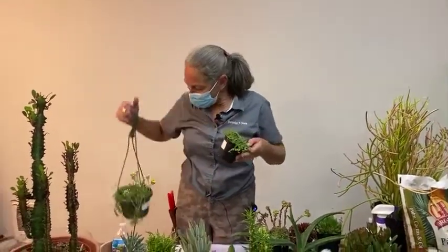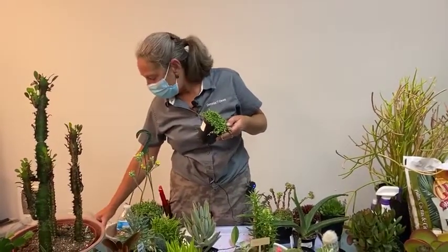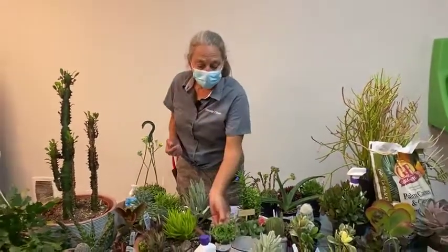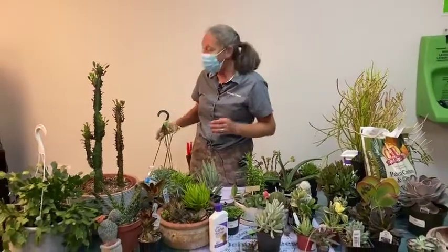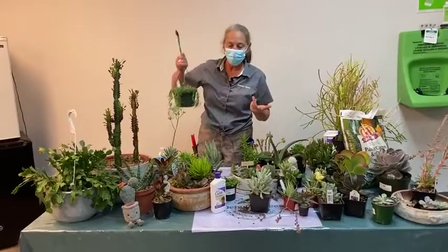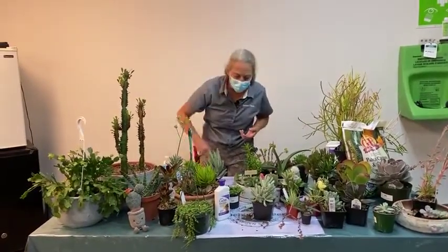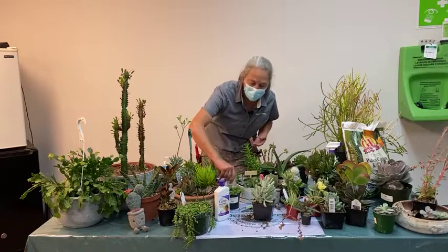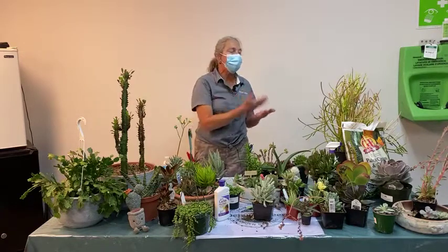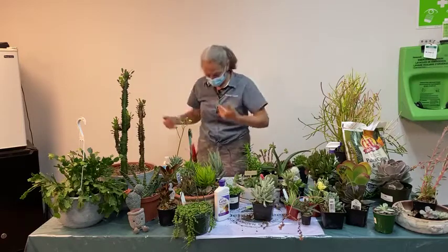We water succulents and cacti less in the winter months than in the summer months. Not only because plants are growing slower during winter, but there's also less light, and the availability of light is what makes the plants use more water as they grow and as it evaporates. Remembering to alter your watering patterns seasonally will help match the plant's basic growth through the seasons.